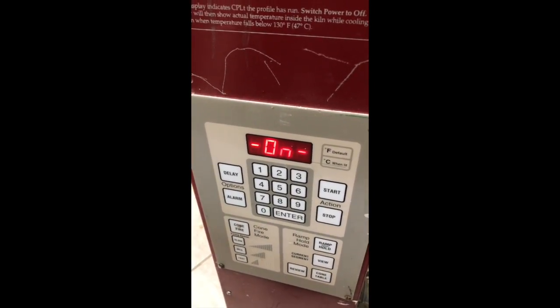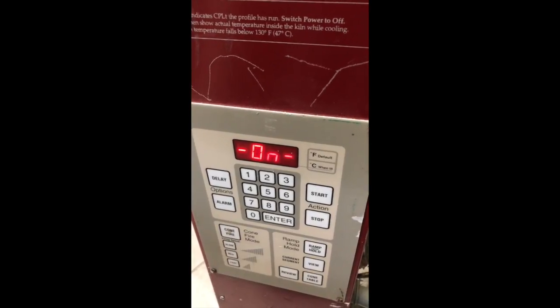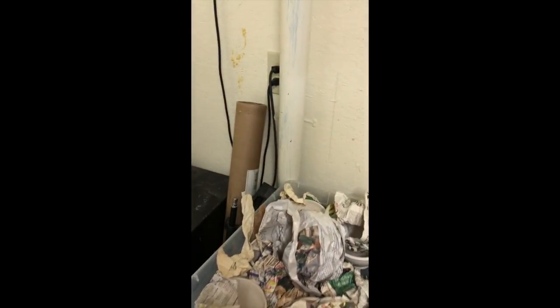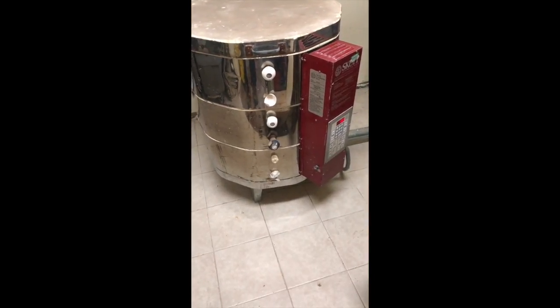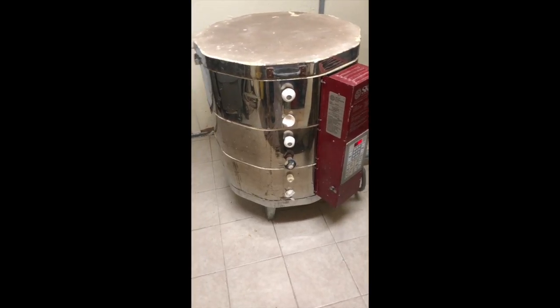If my pieces are really wet and I'm worried about cracking, I would not turn my fan on — but these are all pretty much bone dry; I didn't put anything in that was super wet. So I'm going to run my fan. Now it's running, and I'll check it every hour to be sure, then show you what steam looks like and when it stops.